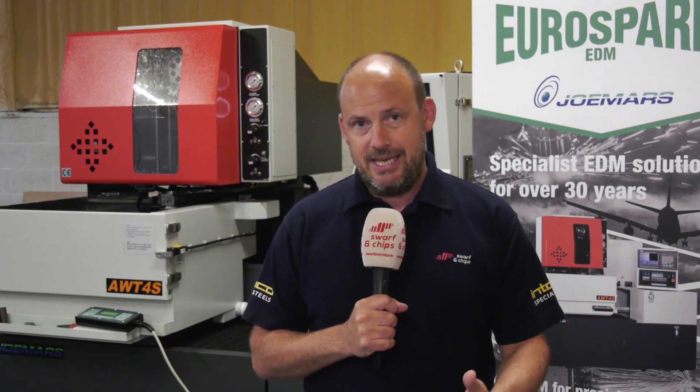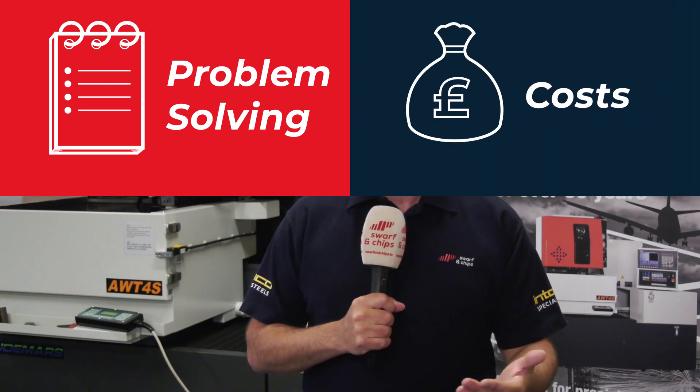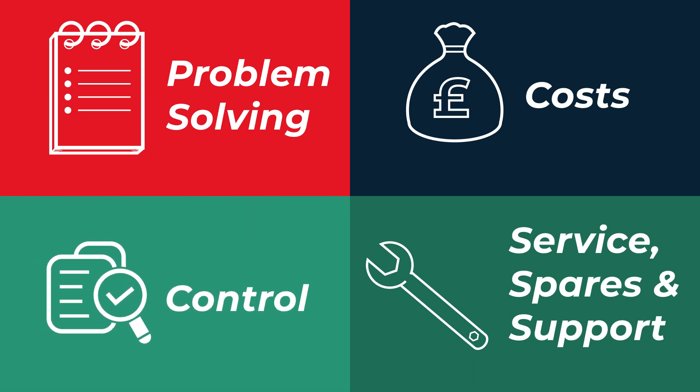So when we talk about EDM machining and value for money, which is the core message in today's programme, we're going to split it into four areas. First is solving problems. The second is costs. The third is service, spares and support. And finally, the fourth is control over the process. Let's start from the top.